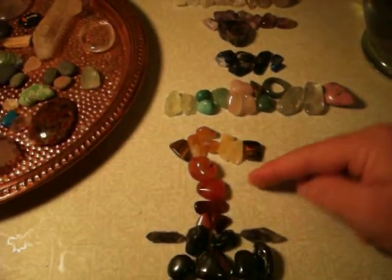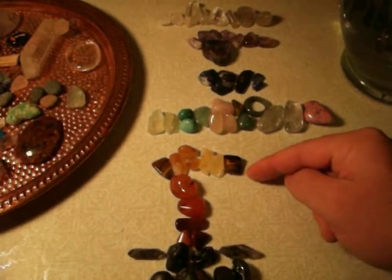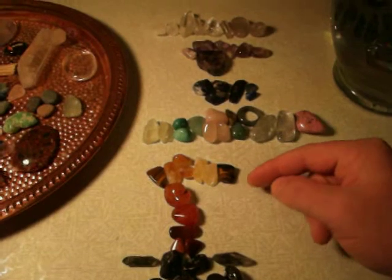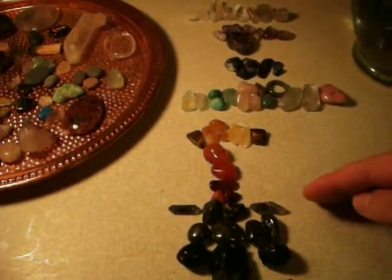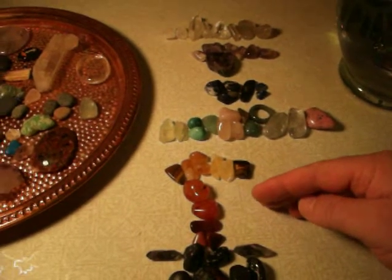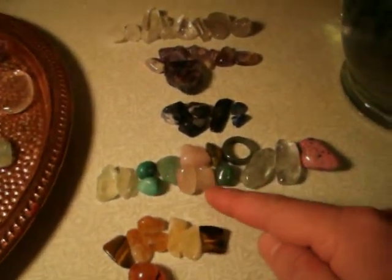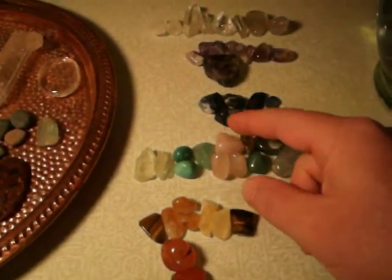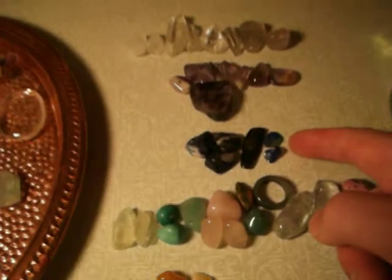Then we have the power chakra, located in the abdominal area, which has to do with breathing, the diaphragm, the power of your soul — the life force, or prana — also known as the hara, and that is yellow. Then the heart chakra — green and pink — pink being recognized as a loving color. Then the throat chakra, which is blue, then purple for the third eye, and then quartz for the crown. These are the typical colors of stones that correspond to the seven chakras. You can also look at a rainbow — it goes in the same colors as the chakras.